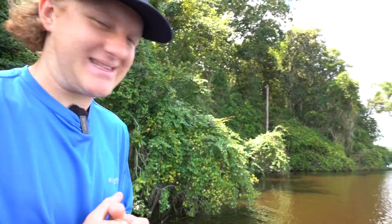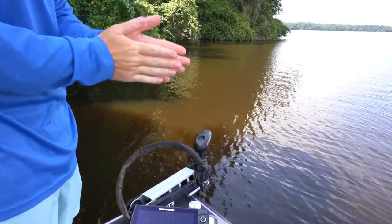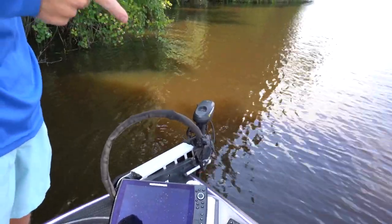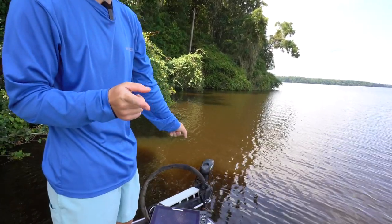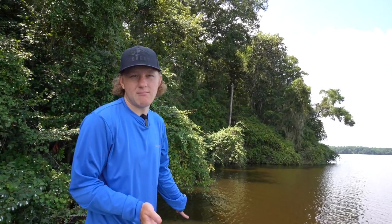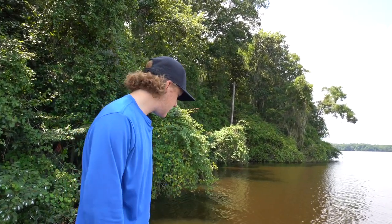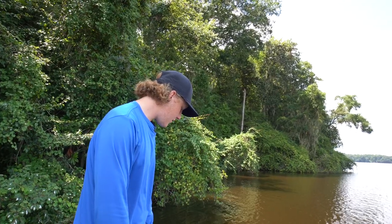Up front we have a 45-inch shaft Minn Kota Ultrax 112-pound thrust. Dad bought a new Minn Kota and put it on his Ranger, so that one's a 52-inch shaft. As you guys know, the longer the shaft the more control it's going to have for a bigger boat. This is a 20-foot boat, it's a 2020 TRX Patriot Triton. Dad's going to switch the 52-inch shaft Minn Kota from the Ranger over to this one to have better control of the bigger boat.